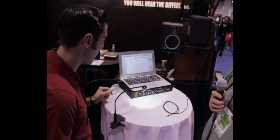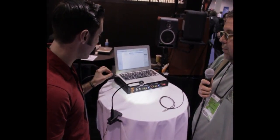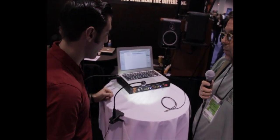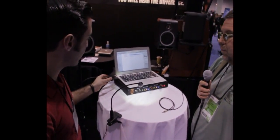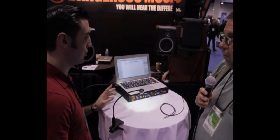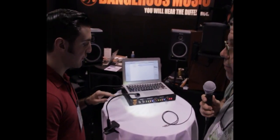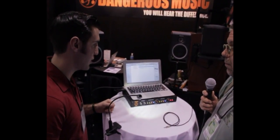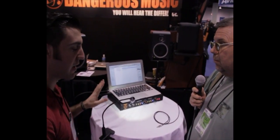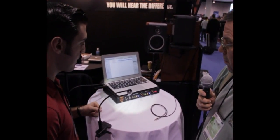With the Source, what we hit upon was adding USB into the mix for monitor control. We found a way to incorporate a USB input that can run 24-bit 192kHz digital audio without any drivers if you're using a Mac. If you're using a PC, you will have to download a driver until Windows catches up. But on a Mac, you just plug in the USB, set your audio output to USB, and you're good to go.